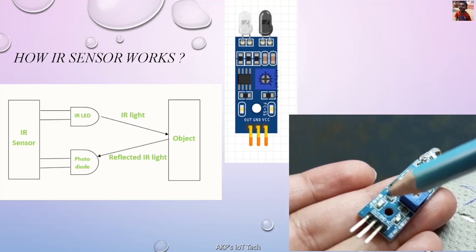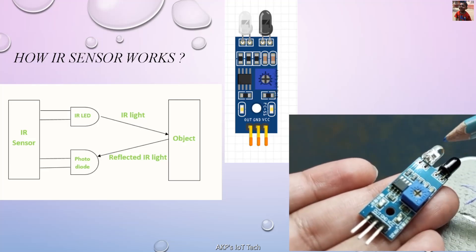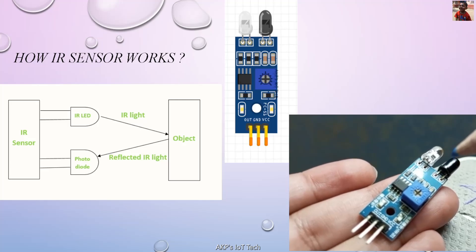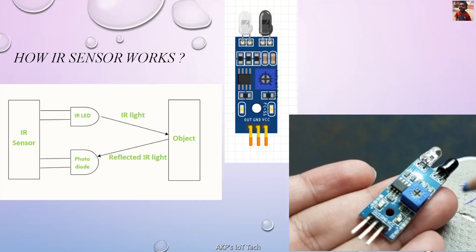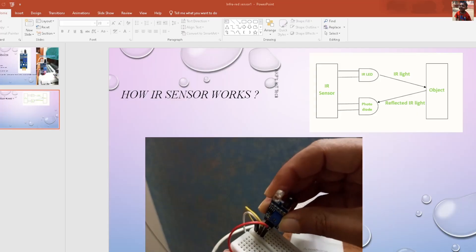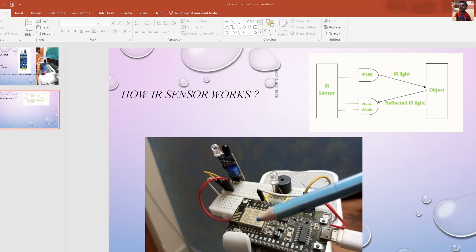The next LED will be on whenever the IS sensor detects an obstacle in front of the IR LED. Now we are going to connect this IS sensor with a microcontroller board. I am using NodeMCU ESP8266. You can see the IS sensor is connected with the NodeMCU board.